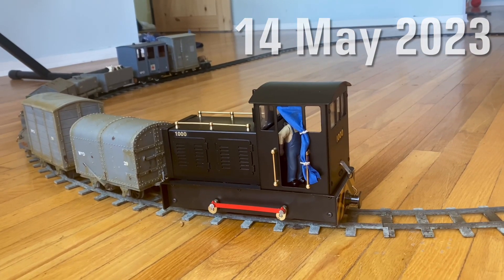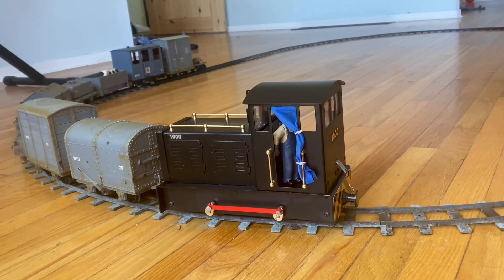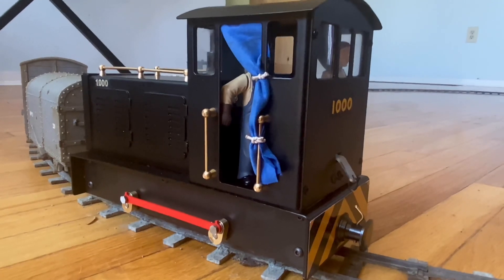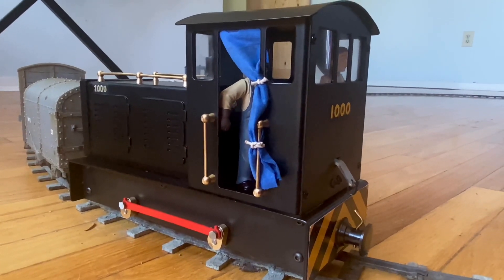The purpose of today's video is to show the versatility of a go-anywhere battery-operated dual-gauge locomotive, but also to show you my first mods. As I mentioned in my first video about this Mammoth Bolton, the Mammoth locomotives I have are ripe for modification.